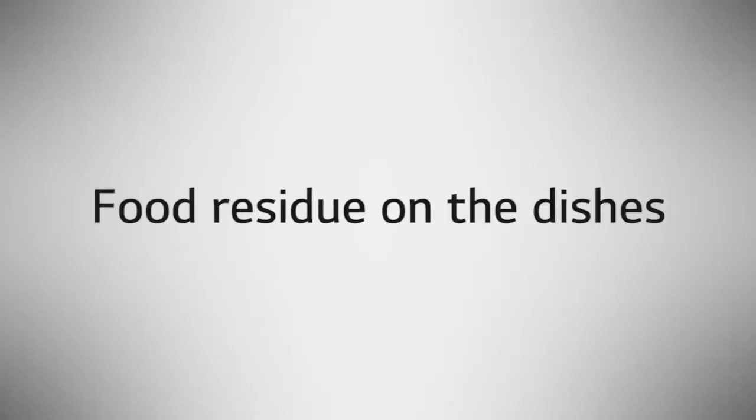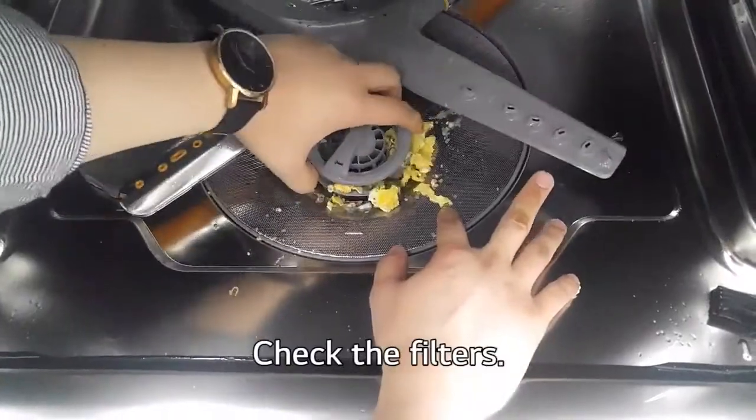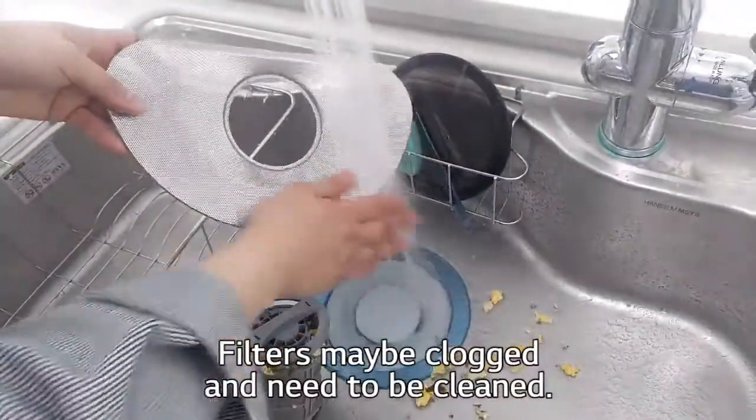Food residue on the dishes? Check the filters. Filters may be clogged and need to be cleaned.